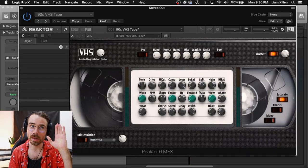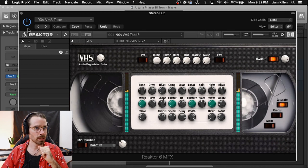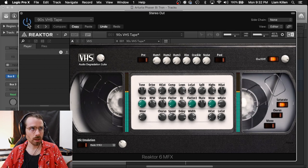I want to quickly mention one other plugin that I'm using in this video and that's Native Instruments Audio Degradation Suite which is a VHS emulator. I use this a lot and it's actually currently on the master bus, which is what gives it that sort of early 90s VHS lo-fi flavor which I've been super into these days. I just wanted to show you the difference that it's making on this track. It definitely cuts some of the high-end but gives it that extra beef.